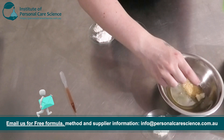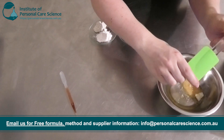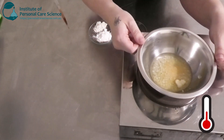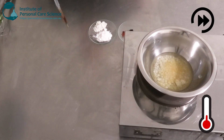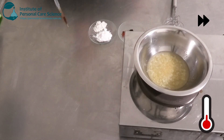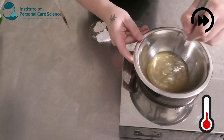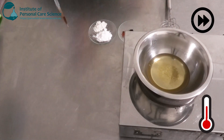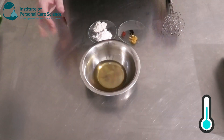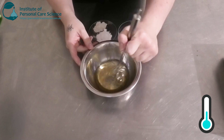I'm going to add some carnauba wax, which is my hard wax, and I'm also going to add some beeswax, which is my soft wax. Now I'm just going to add that to the heat at about 75 degrees and let it all melt until combined. Now we're going to cool this slightly, just to above setting temperature, and then we're going to add our more heat-sensitive materials.